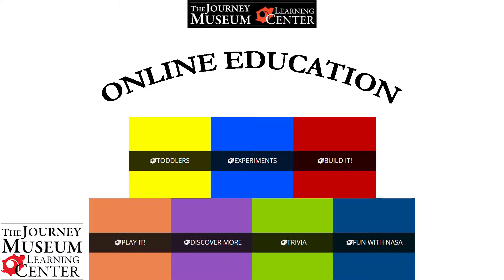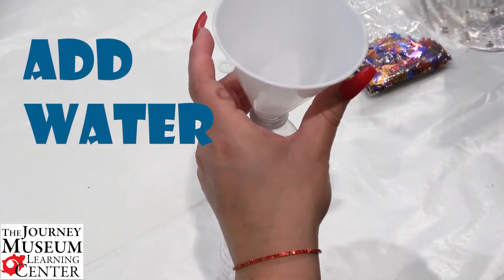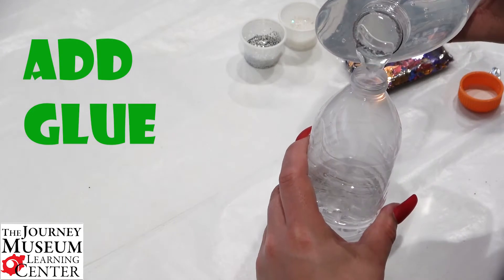Hello everyone! Welcome back to the Journey Museum and Learning Center education page. Join us in watching our video on how to make a sensory bottle for your toddler or pre-k student.